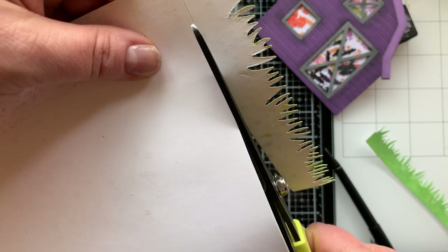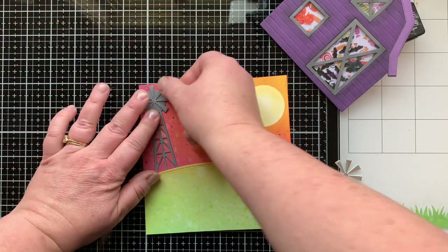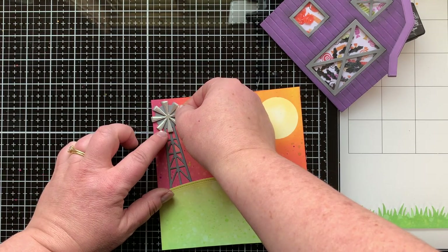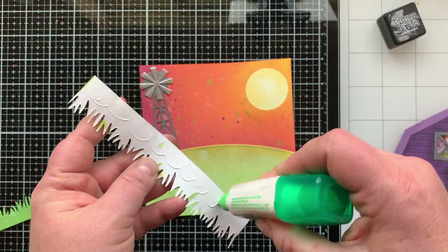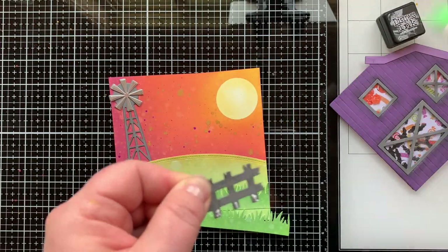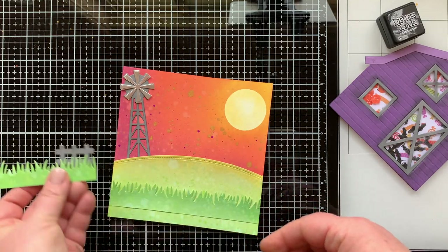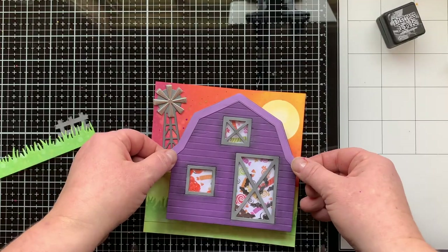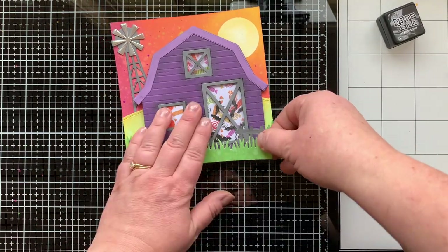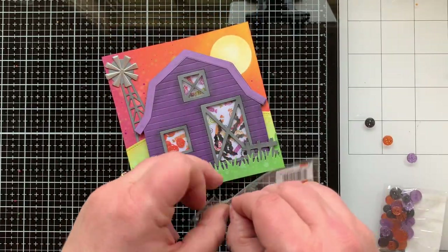I added the hill and windmill, with a brushed silver paper on top of the windmill for added interest. Then I added the grass and fence pieces — the fence pieces come from the build-a-barn die set — and I'm placing that over the top of the barn with some foam tape.